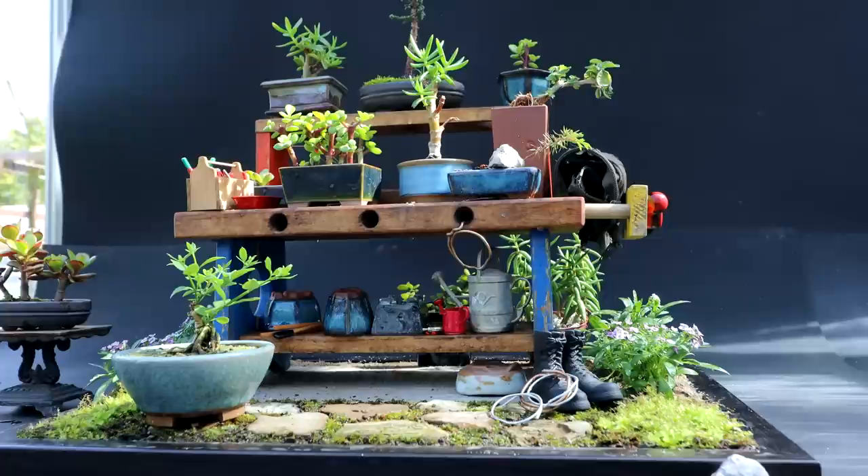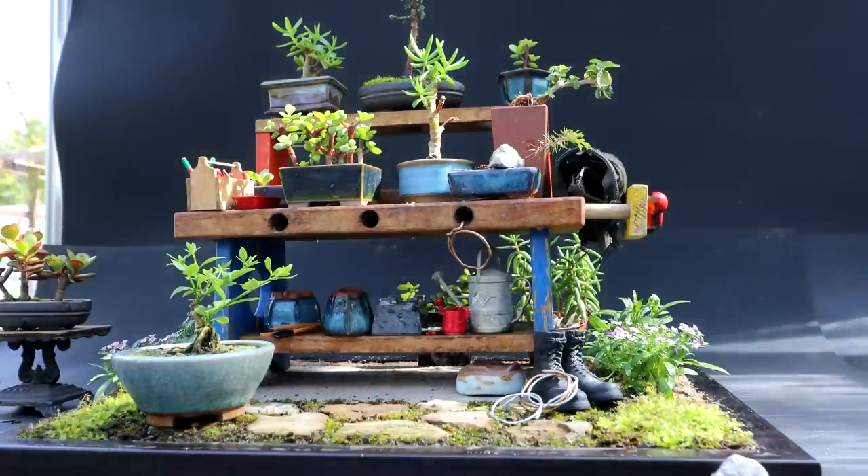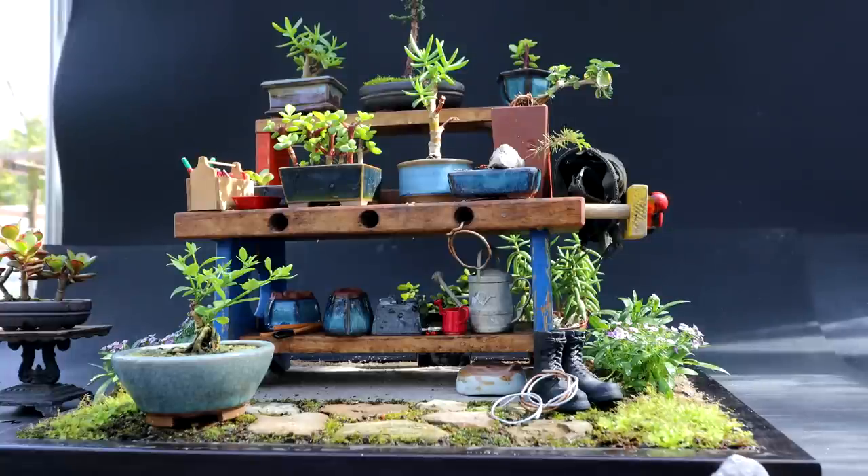Tough decision. I think grasses would look good back there. Tall ornamental grasses would look very nice. I like them in the pots there, I think they look just fine. I'll think about it — I do like the two pots there. Maybe I just need some more potted plants to put back there.